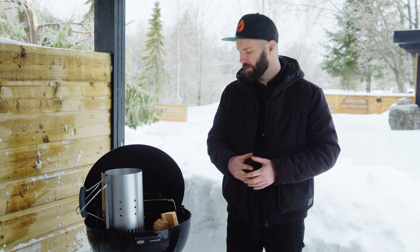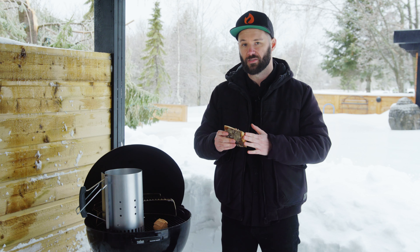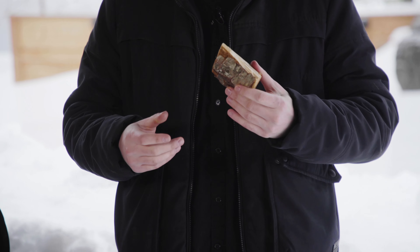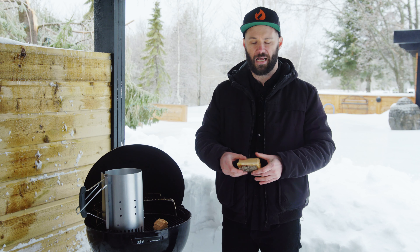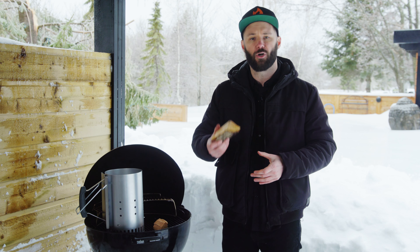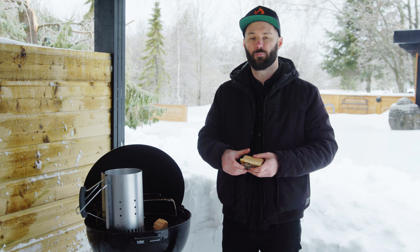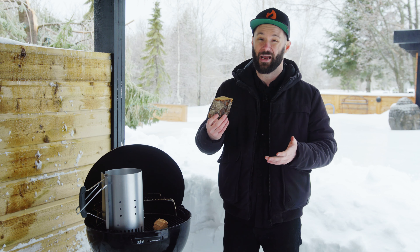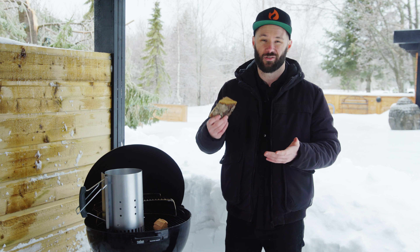When it comes to flavor profile, I like to work with wood chunks. You can also find these in chips, but I find that chips will most of the time choke out your fire and produce a bad quality smoke, whereas chunks burn brighter and hotter. The flavor profile is more intense and goes through the meat rather than just sticking on the surface as surface smoke, which is why I always recommend chunks over chips.